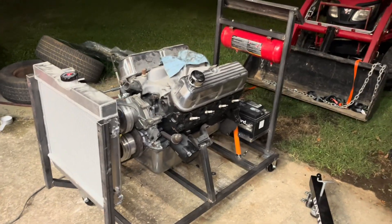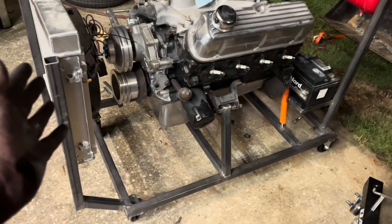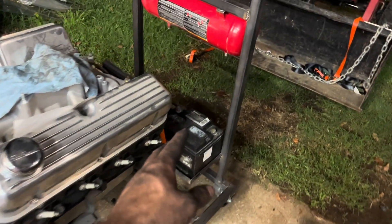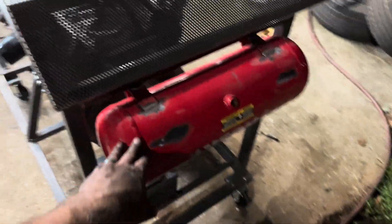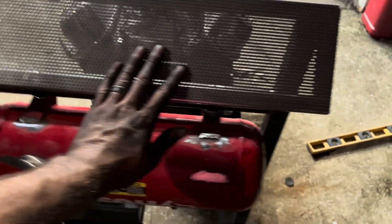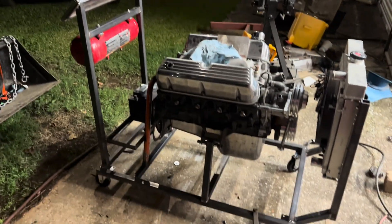The stand is pretty much complete. It takes all day to do, but I've got the radiator mounted, my frame built, my mounts built, my battery box built, my fuel tank mounted where I cut it off of an air compressor piece, and a mount for my gauges. That's pretty much the gist of the hardcore engine run stand right there.